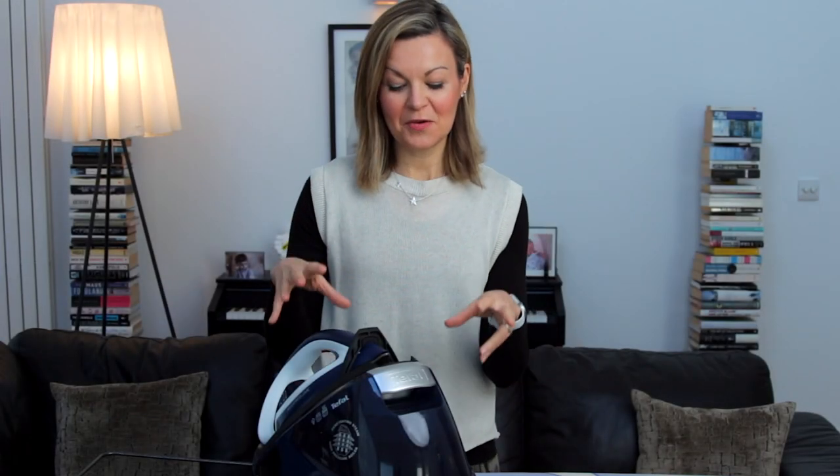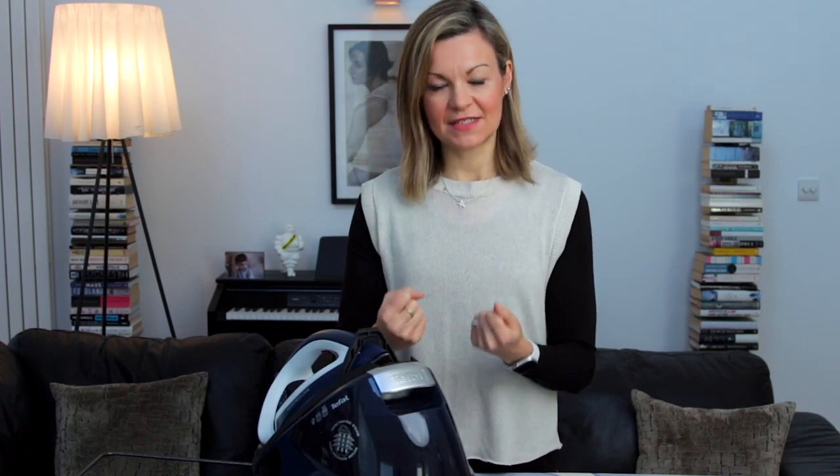So we decided to bite the bullet and invest in a much more expensive model like this. Before I tell you how this Pro Express model works, it's worth saying that with the cheaper model it did create plenty of steam, but it was just hard to control. You'd hit the steam button and it would be jetting steam out everywhere; you'd lift up and steam would still be billowing out, and the temperature was never quite right.